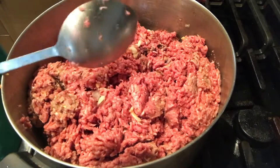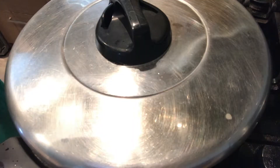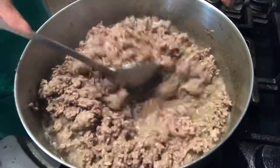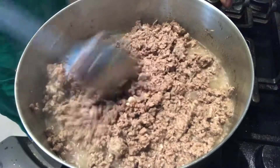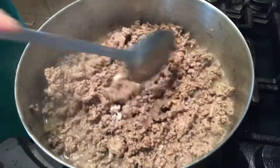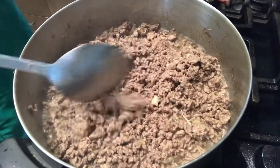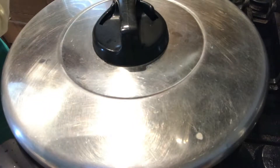After po natin nahaluin ang ating pong ground beef, ikukover po natin siya para masangkot ang ating ground beef. After po ng few minutes, check po natin. Magtubig po ang ating ground beef. Haluin lang po natin. Yung pong mga buo-buo, see to eat po na durugin o i-mash po natin para hindi siya buo-buo. Sunod na po natin ilagay ang ating salt. Haluin lang po natin para lumasa po yung salt sa ating beef.